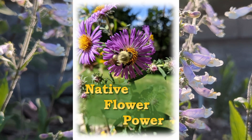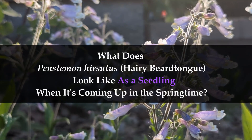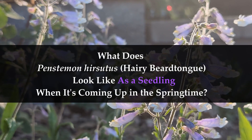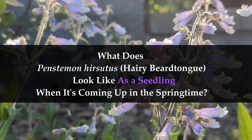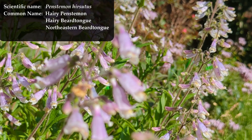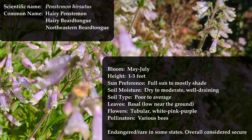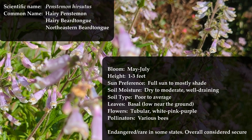You've planted some Penstemon hirsutus seeds, given them 60 days give or take of cold moist conditions, and now you want to know what they're going to look like when they come up in the springtime as a seedling. I'm going to show you that in this video — what they look like coming up as a seedling. There are a few different common names for Penstemon hirsutus; I call it hairy beard tongue. Here are the stats on this plant to make sure we're talking about the same plant.